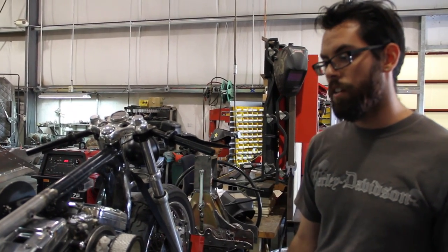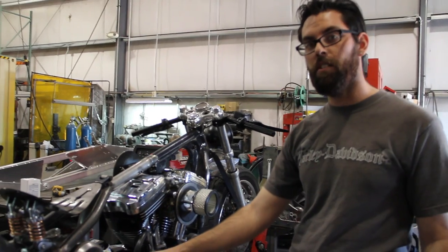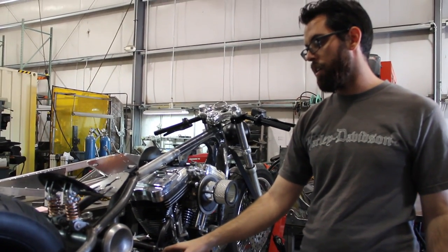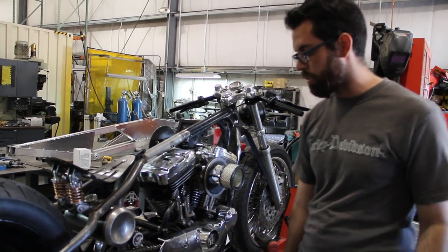Other things that have changed since I last talked about it: there was a lip on this stock Harley case that came up for when you have suspension travel. The belt has to have room to go up there, and in this case since it's a rigid, there's no need for that anymore. So just kind of cut and grind back to a more stylish line.